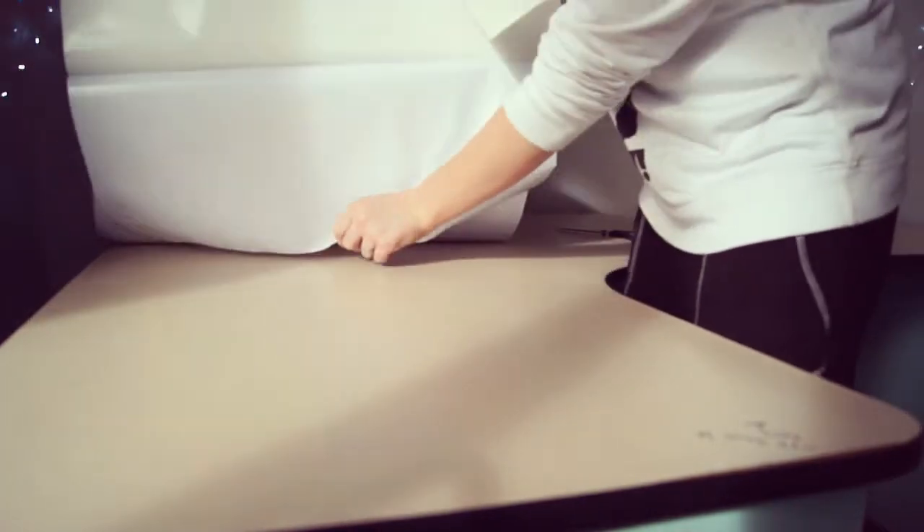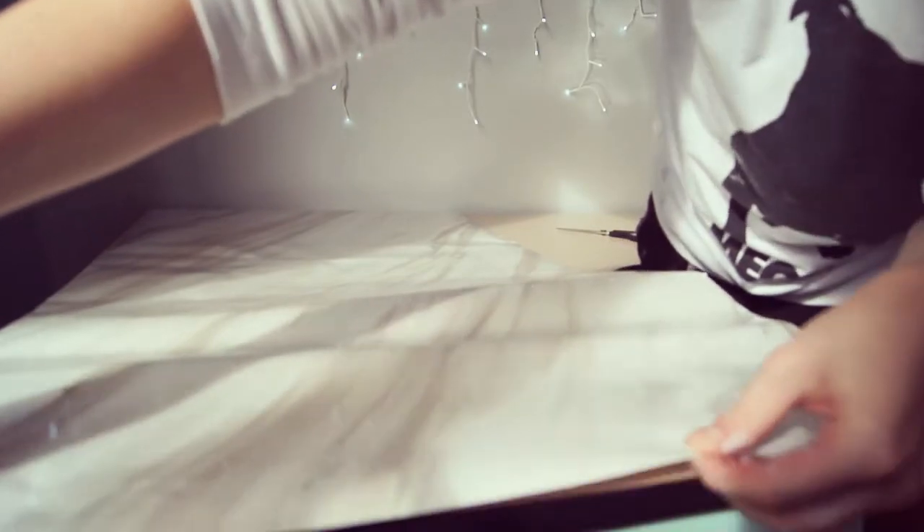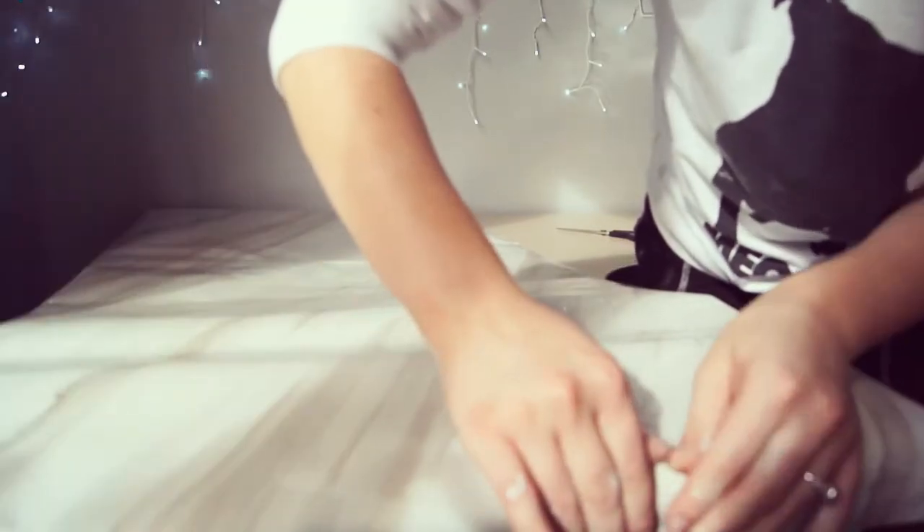I ended up just ripping the whole adhesive off basically and going from there. Peel it right back and go from there — stick it down and try your best to get as many air bubbles out as you can. You want to make it as even as possible, and that's when the card comes in handy because you can smooth out all the air bubbles.